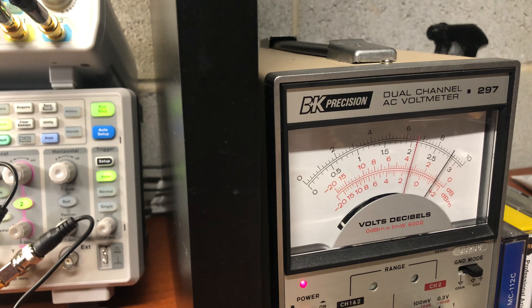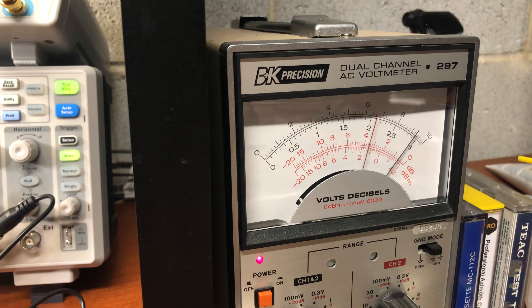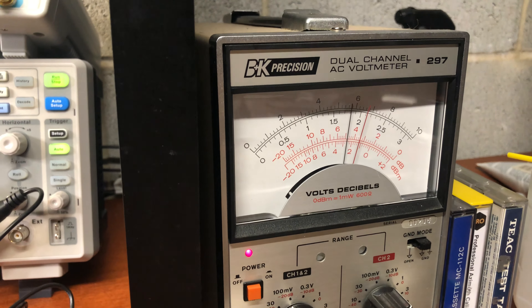Now I'll switch to the second channel. The response is exactly the same — plus 1 decibel down to minus 2 decibel at 20 kilohertz. The second channel response is identical.